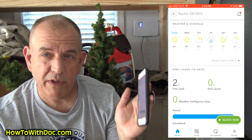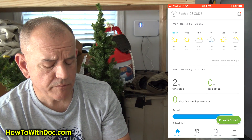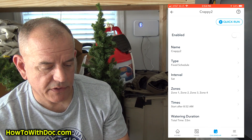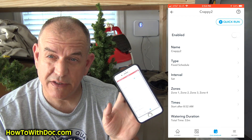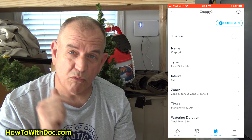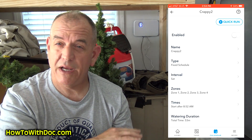You'll notice that 'Crappy' on the screen is dark, not lit up like the other schedules. Go into it and there's a little green Enabled button at the top — turn that Enabled button off. Once you do that, you'll have a Quick Run button at the very top. Hit Quick Run and that will actually run this schedule. So from your home screen, just go over to your Calendar, find 'Crappy,' hit Quick Run, and wherever you are in the world it will run that schedule.